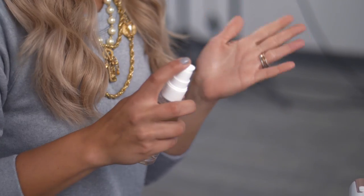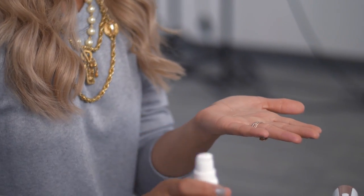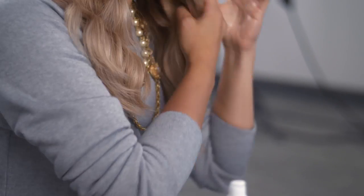For my last step I'm going to go ahead and apply hair oil. That just keeps your hair hydrated and adds some shine. I'm going to apply maybe about one or two pumps to the palm of my hand, and then just apply it evenly throughout the ends of my hair. And there you have it — loose effortless waves for any occasion. Thanks for watching.